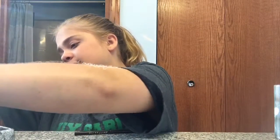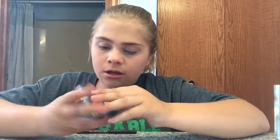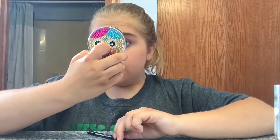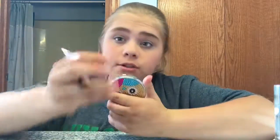Now I'm gonna move on to the eyeliner. I have to put on the plastic thingy. I'm gonna be using this mirror so I can see up close so I won't mess up, and if I do I just start over. Here's what I've done for my eyeliner — how I did my tops.